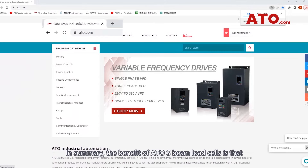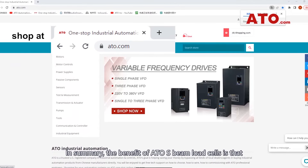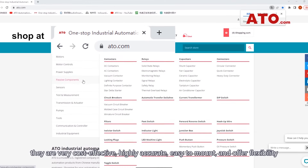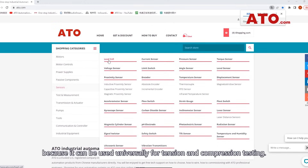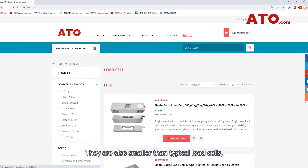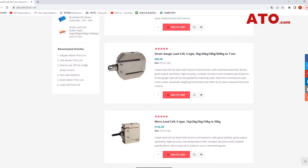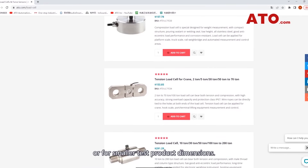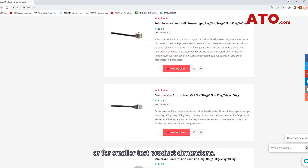In summary, the benefit of these load cells is that they are very cost-effective, highly accurate, easy to mount, and offer flexibility because they can be used universally for tension and compression testing. They are also smaller than typical load cells, providing major benefits when there are limitations in space or for smaller test product dimensions.